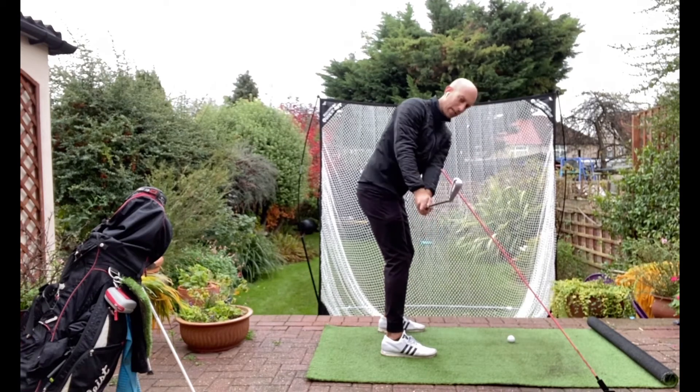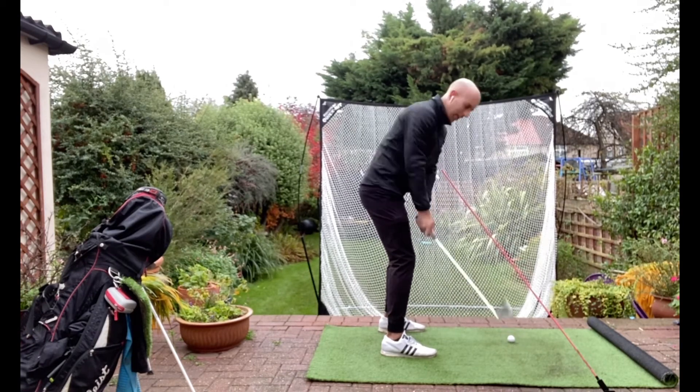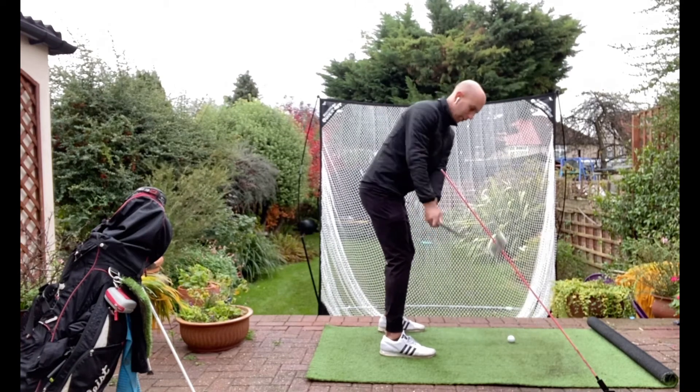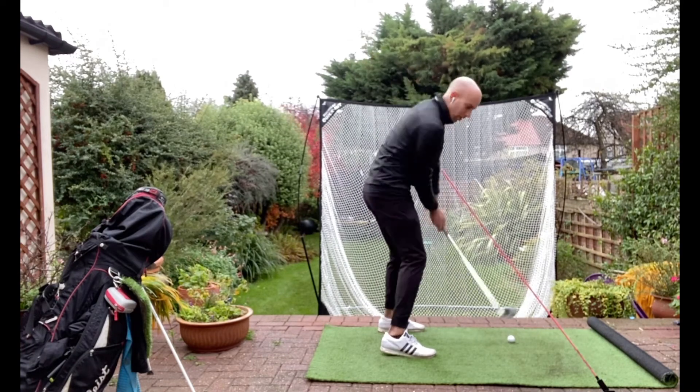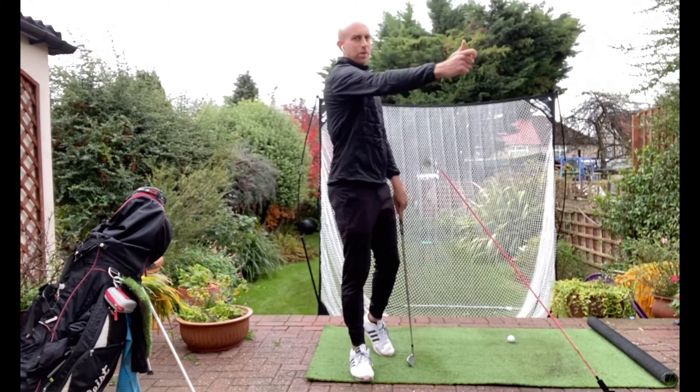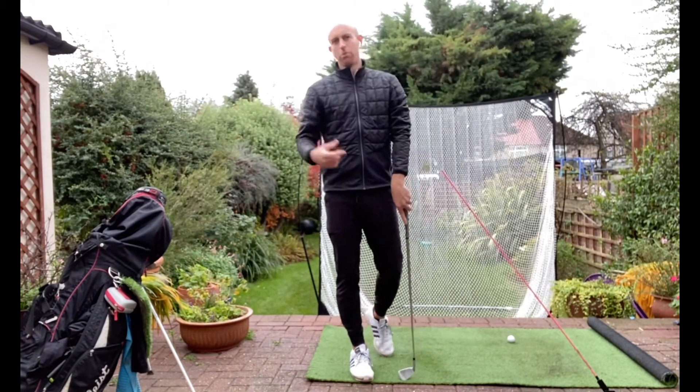I want to keep it more neutral here. The checkpoint I gave: get close to the stick — not whipped in behind, because then there are more problems from there. Close to the stick, and then the rest we quite like. Any questions, let me know. Just be careful with that first move, especially if you're someone that takes it away on smaller shots.